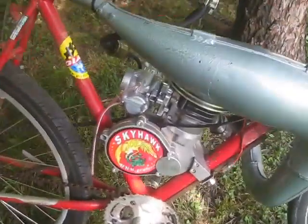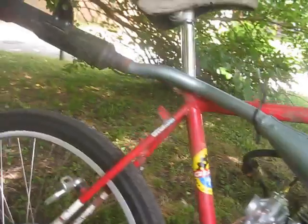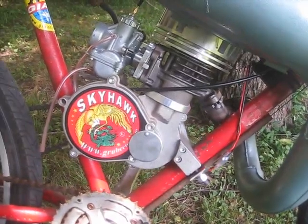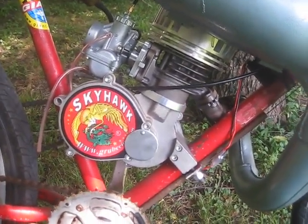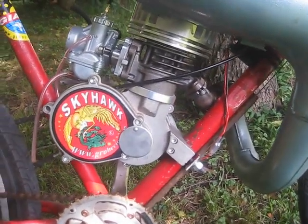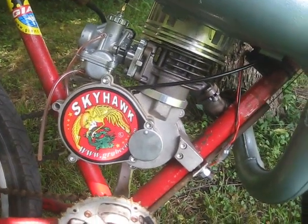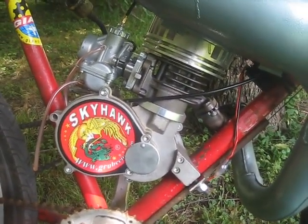Well boys, I finally got her fired up! And holy crap, does this thing run good! Listen to that engine.